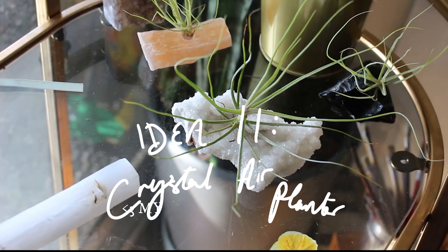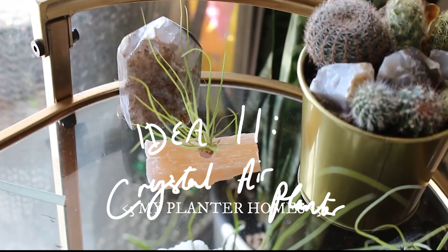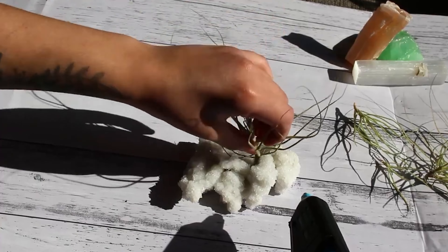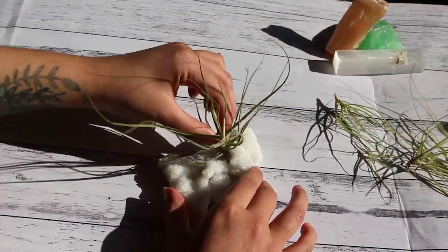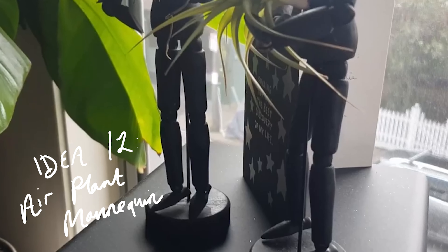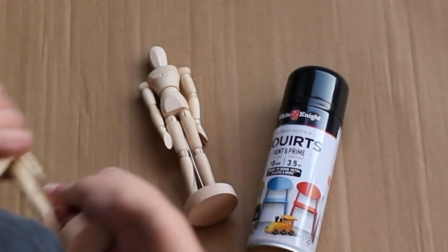For the bohemians out there, this next one is for you. I love to use crystals as air plant holders — these are really easy to make, easy to care for, and they look stunning. Anthropologie, eat your heart out. Idea twelve is another fun air plant idea: just stick them in artist mannequins. You can spray them whatever color fits your decor scheme.